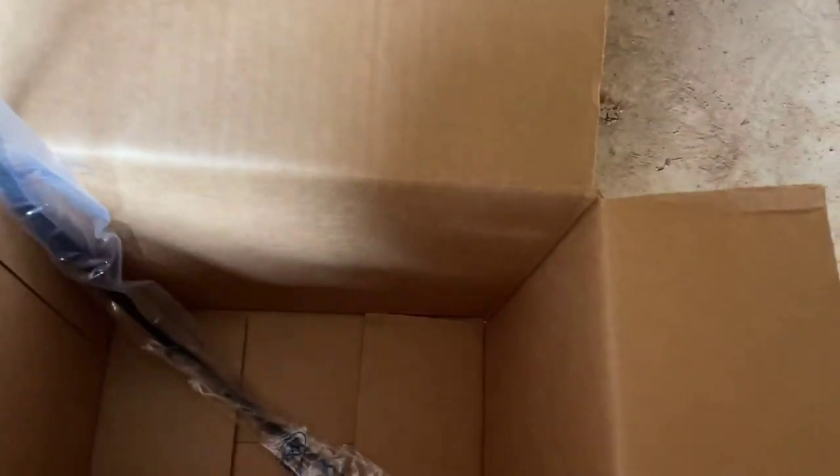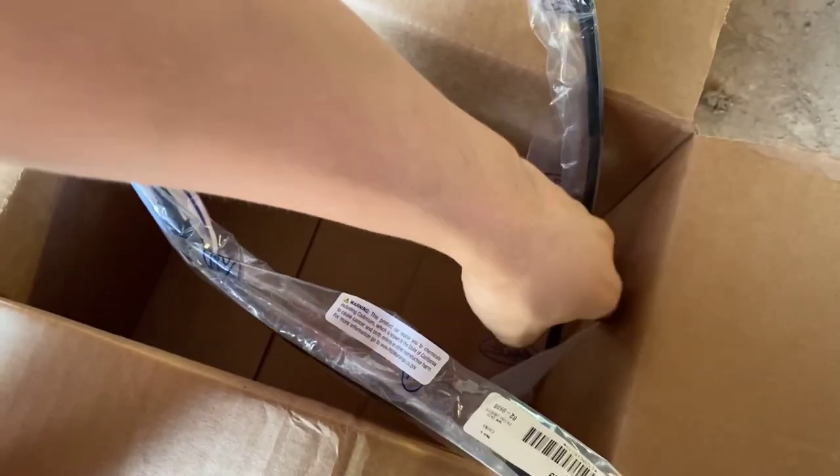Oil filter and clutch cable. I'm really excited for the clutch cable because I get arm pump like crazy.